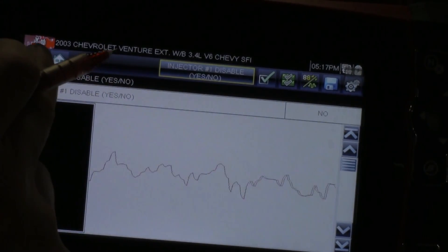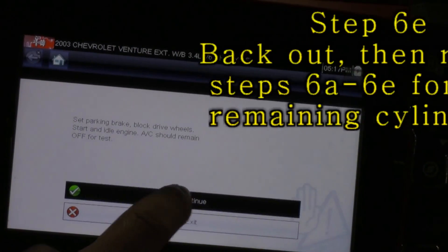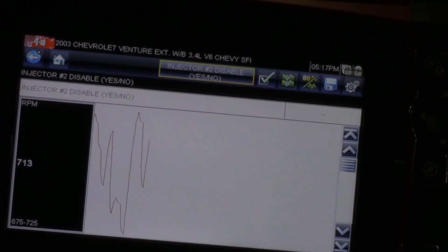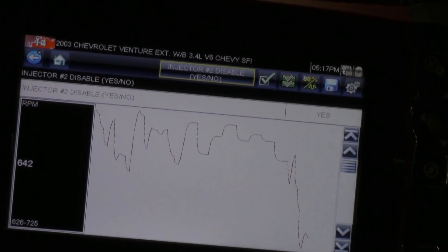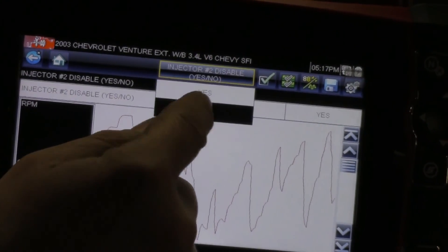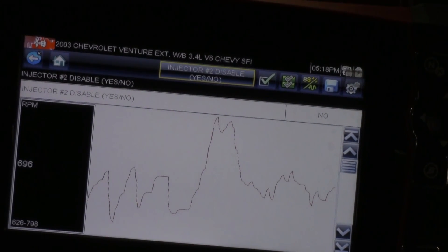I'm going to perform this for all my cylinders. Going back out to the next injector — there's my RPM data. Kill the injector, give it a minute, then turn it back on. My RPM drop on cylinder number two was 626 to 798.